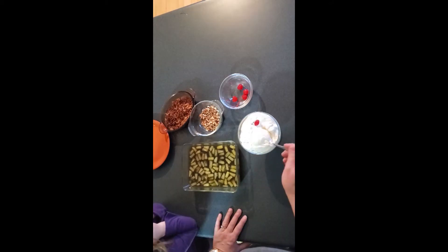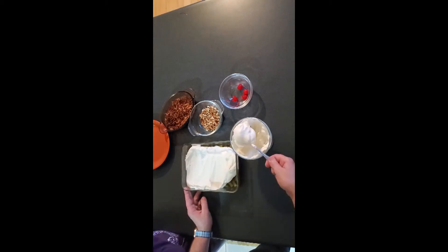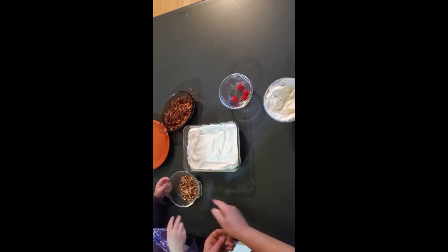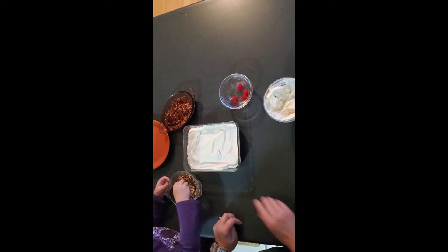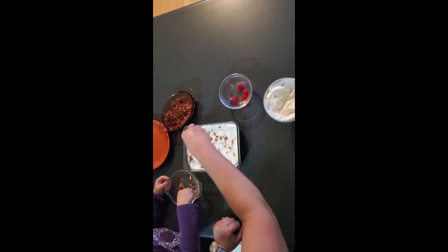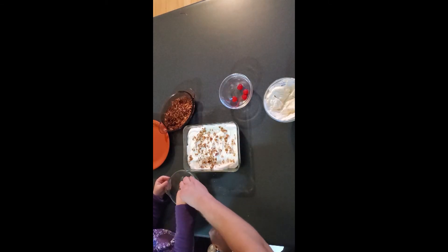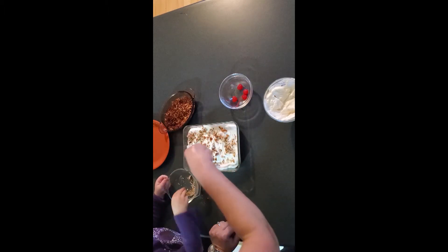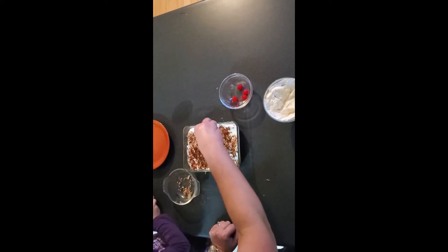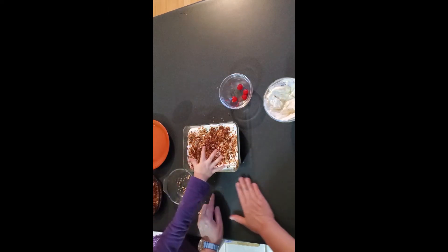So our Jell-O is set, Maddie. We're going to put some whipped cream on the top of it. Now, Maddie, we need to sprinkle some pecans on there. Let's bring it all over. Good job. And we'll do some of the toasted coconut — just a little bit, we don't need a whole lot.